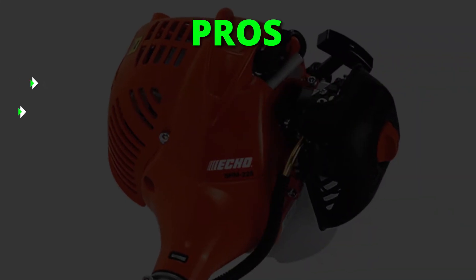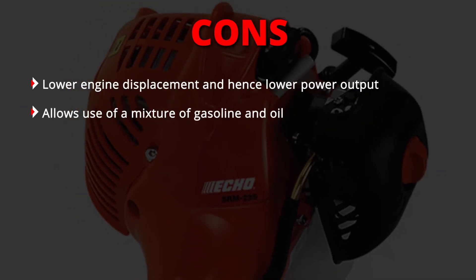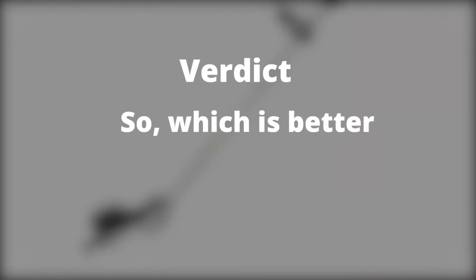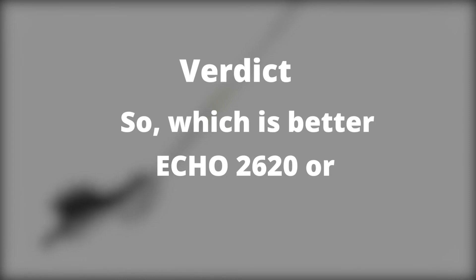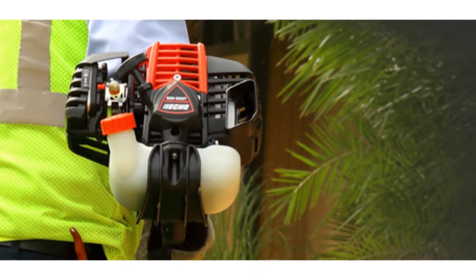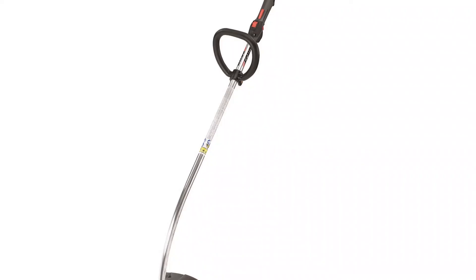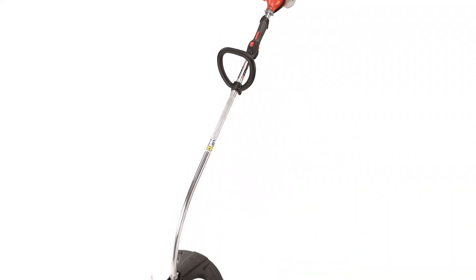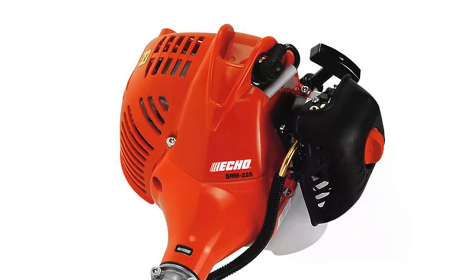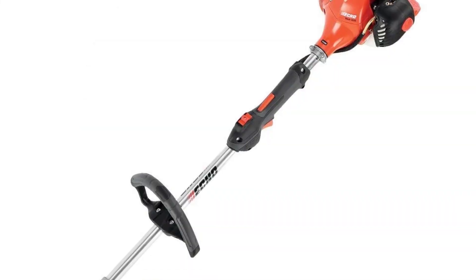Pros: lightweight and budget-friendly. Cons: lower engine displacement and hence lower power output; also requires a mixture of gasoline and oil. Verdict: so which is better — Echo 2620 or Echo 225 trimmer? The Echo 2620 has a higher fuel tank capacity and power output, making it ideal for bigger yards. The Echo 225, on the other hand, is lightweight, and due to its lower fuel tank capacity and power output, it's ideal for smaller yards. It's also pocket-friendly, offering value for money.